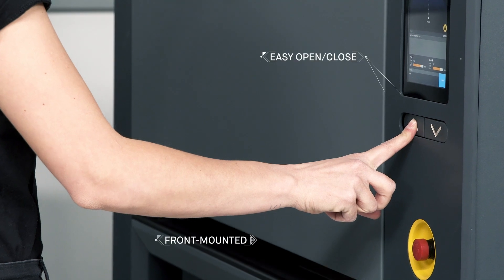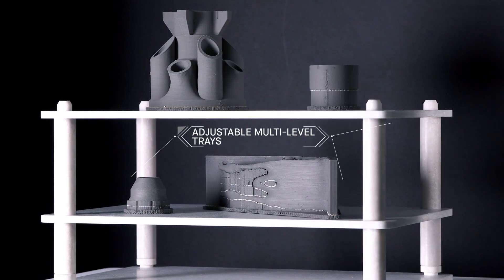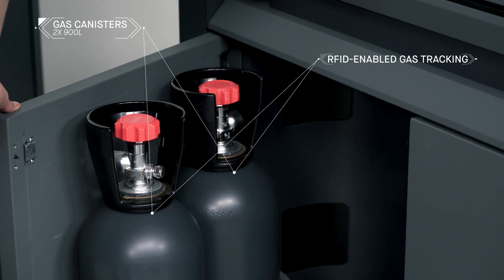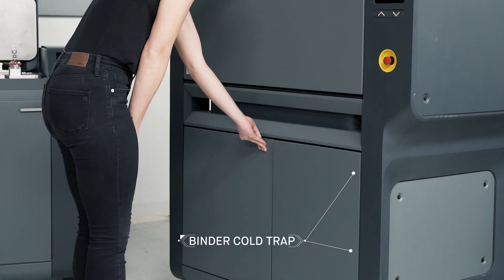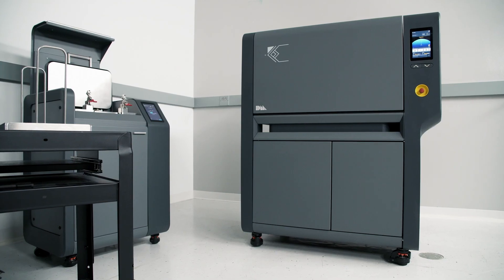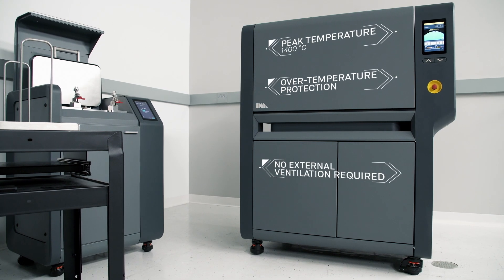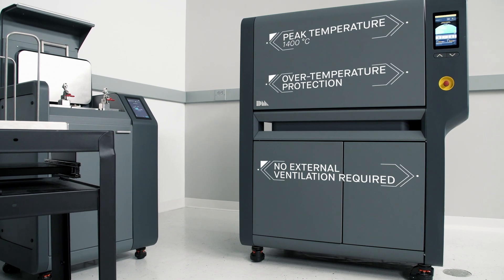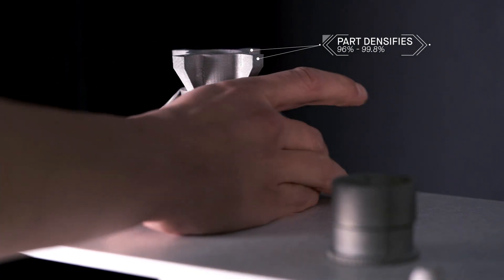Fully automated and sized to fit through an office door, the furnace delivers industrial-strength sintering in an office-friendly package. It features two onboard gas canisters that are easily removed and equipped with RFID tracking devices, and a disposable binder cold-trap liner for safe and easy disposal of binder removed during sintering. Built-in temperature profiles are tuned to every build and material to ensure uniform heating and cooling. Heated to temperatures near melting, remaining binder is removed and metal particles fuse together, causing the part to densify up to 96 to 99.8%.